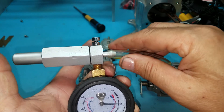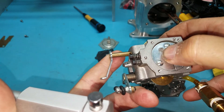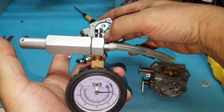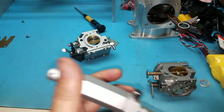When you press the lever, you relieve the pressure, and that would indicate gas flow.